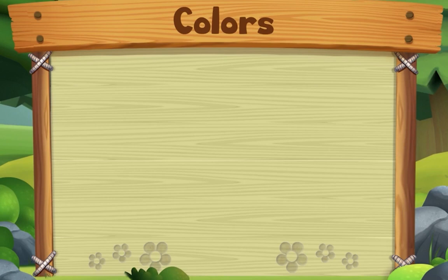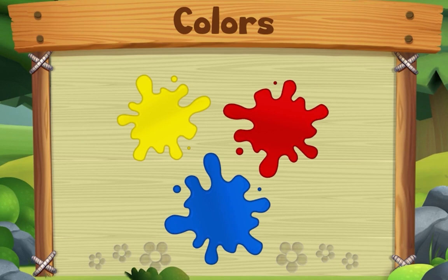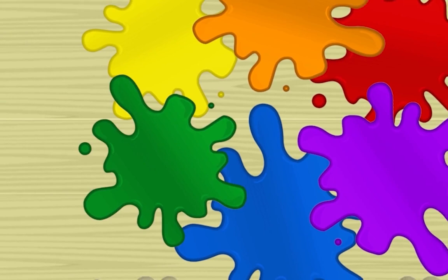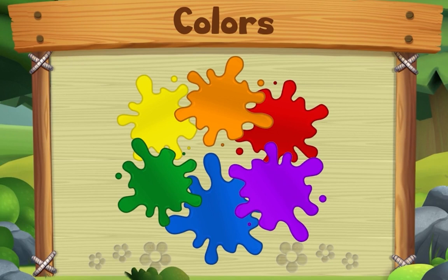This song is about colors. Start with yellow, red and blue — yes we do! Start with yellow, red and blue. Now take two, mix two colors, and you'll make something new. Start with yellow, red and blue — yes we do! You can also add a little bit of black or white.